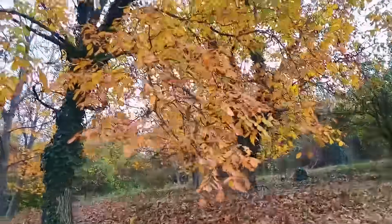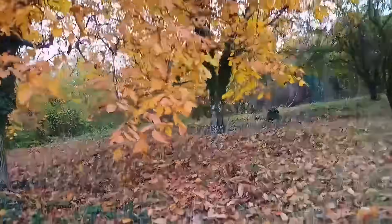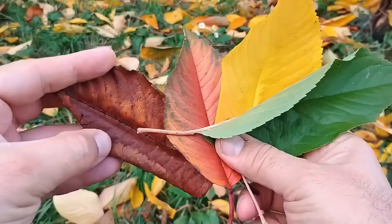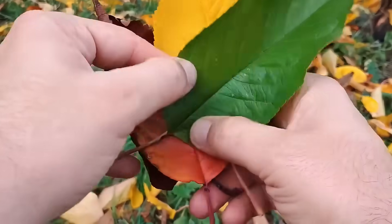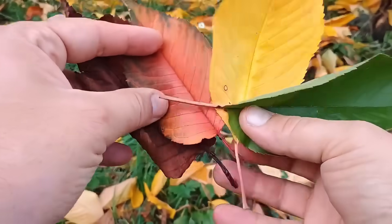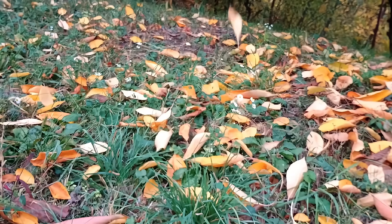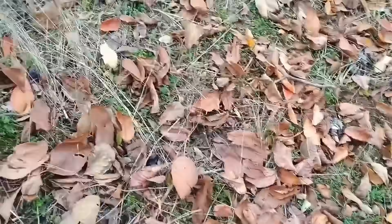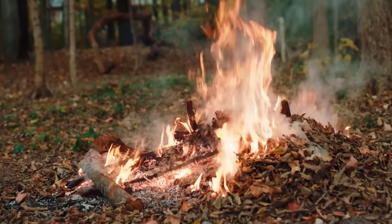Autumn — for many the most beautiful season, but for gardeners, piles and piles of fallen leaves. What do you do with them? Rake them? Bag them? Throw them in the trash? Or worse, burn them?